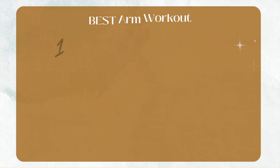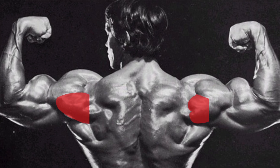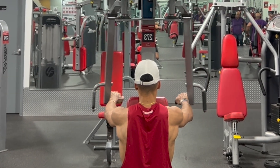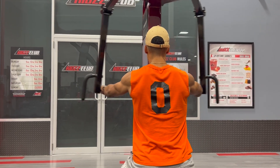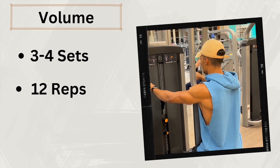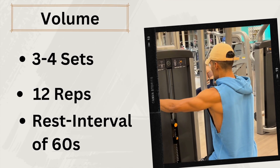The second exercise is going to be the rear delt fly machine. Rear deltoids are neglected by many but they lead to a capped-out look and give you the broad shoulders that make for eye-catching arms. Rear deltoids can be difficult to target especially for beginners, but this exercise makes it very easy. Sit down on the pec deck fly machine in reverse and extend your shoulders back as far as you can. Control the eccentric phase on the return to the starting position. Perform three to four sets of 12 reps with 60 second rest intervals.